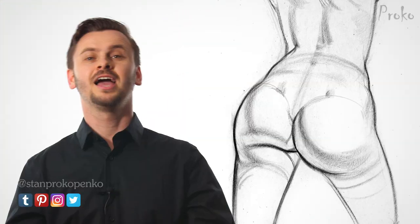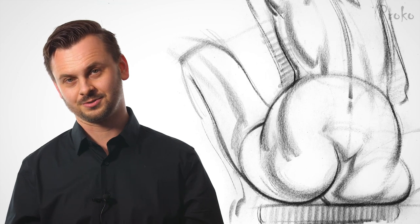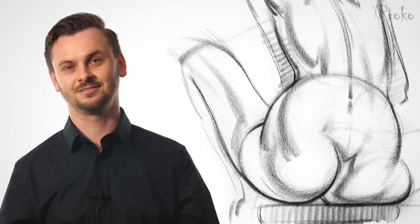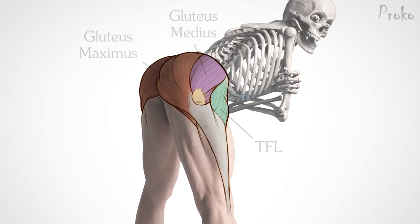Hey, I'm Sam Drukopanko, and it's time to draw butts. This lesson will explain the three major butt muscles and how they're covered in fat and skin.